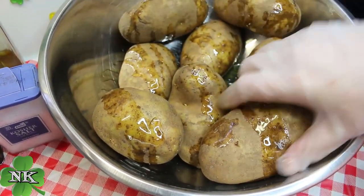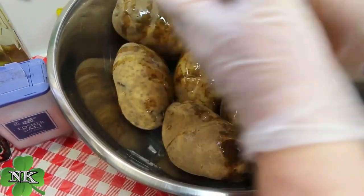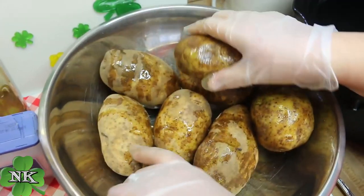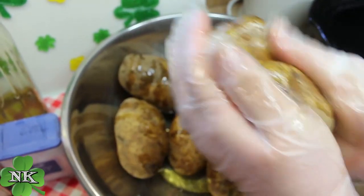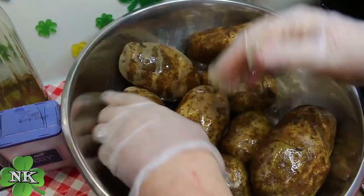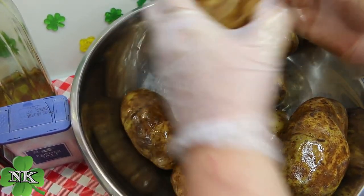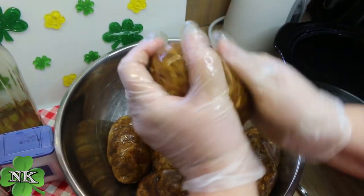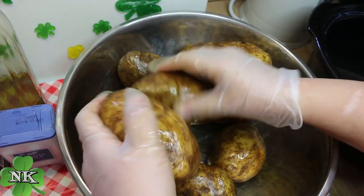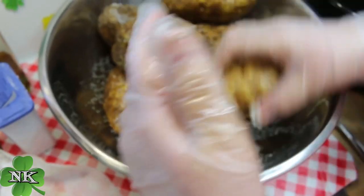A baked potato cooked in the slow cooker is not going to have a crispy skin like one baked in the oven, so keep that in mind. However, I'm not going to be eating these as a baked potato — I'm going to be using them for something else. I love leftover baked potatoes to make home fries and homemade corned beef hash, which we're going to be doing here in the next few days. I have a little bit of kosher salt and we're going to rub it in.